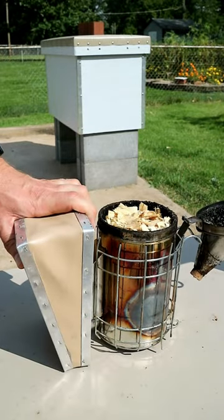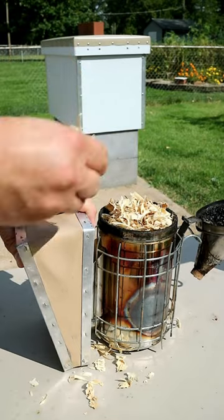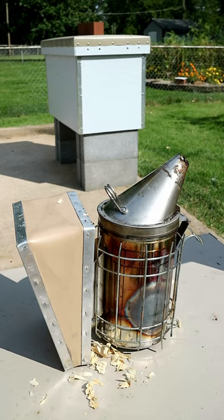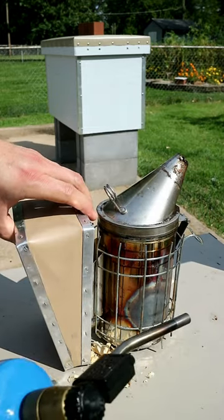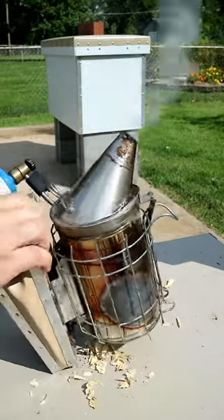I start with it full of fuel. This is just animal bedding pine chips, and there are lots of good fuels that you can use. Make sure it's fairly firm. And then my secret weapon is my torch. Light the torch and heat up the smoker from the bottom. As I'm puffing air, it'll ignite that fuel from the bottom and get that fire going.